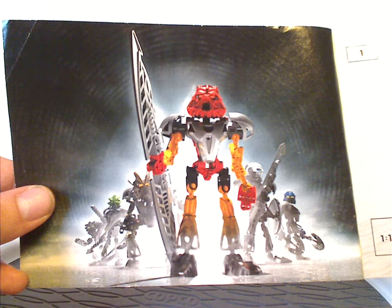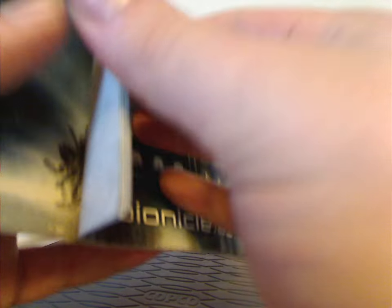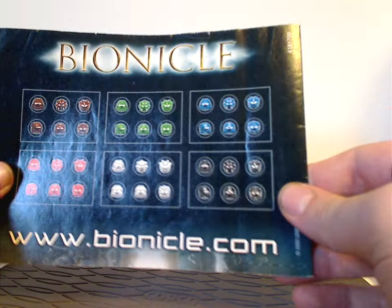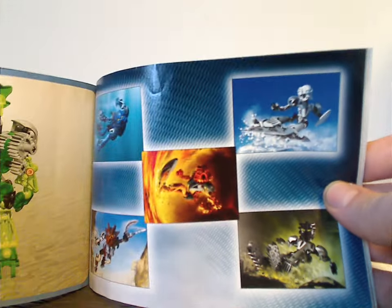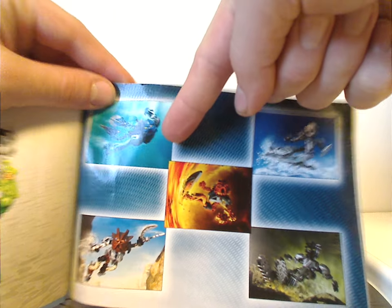There's a page showing all the Toa Nuva emerging from the protodermis, and on the backside are all the different colored masks to collect, bonkle.com, and then one half of the combination model — the Toa Nuva Kite build. Also featured are all five other Toa Nuva: Tahu, Gali, which I reviewed previously, and Onua and Pohatu, which will be next Throwback Thursday.